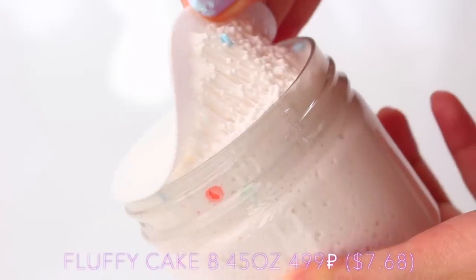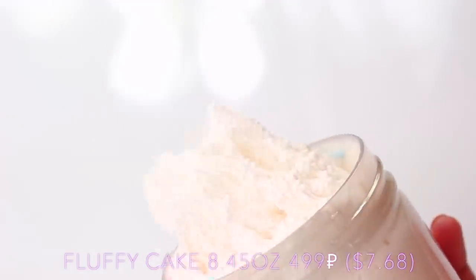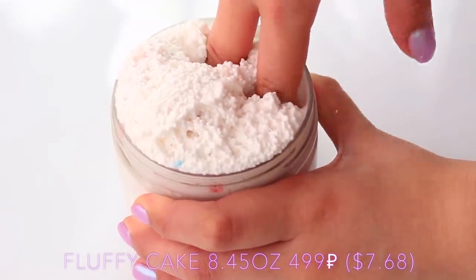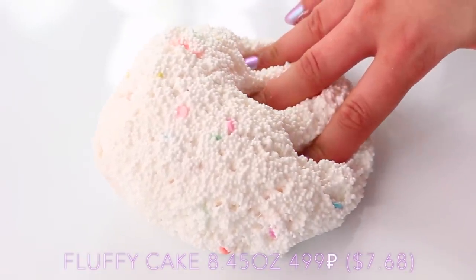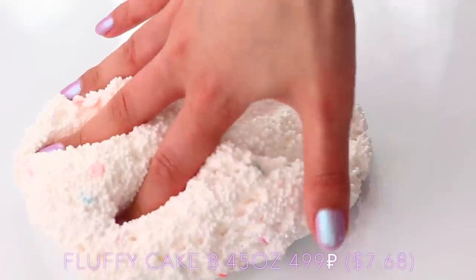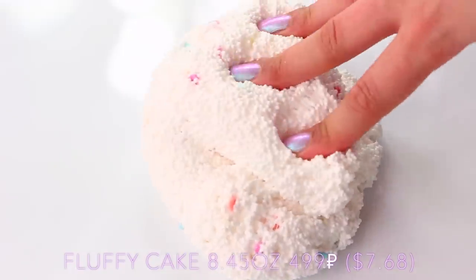Fluffy Cake is one of my favourite microfoam slimes I think I've ever received. It smelled really nice and the texture was so awesome. The glue is obviously really different here — it feels really soft. It didn't feel like any of the add-ons I've felt before. It was just really unique, really lovely, so crunchy, and none of the beads fell out.